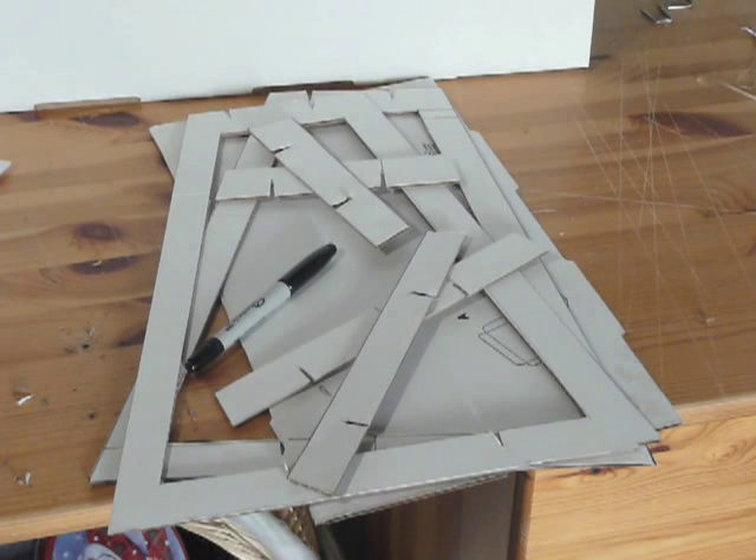The best part is when you're all done using it, it folds up into a couple pieces of cardboard that you can fit inside of a manila folder. It's out of your way and reassembles in another couple of seconds when you need it.